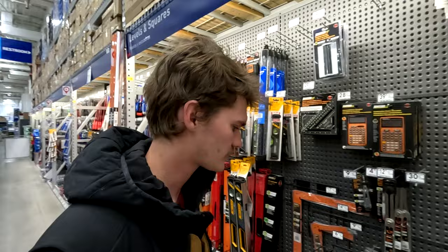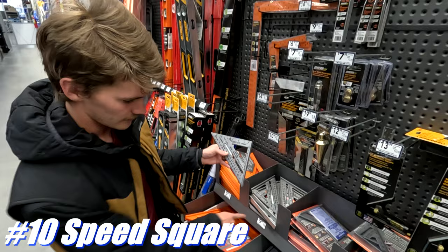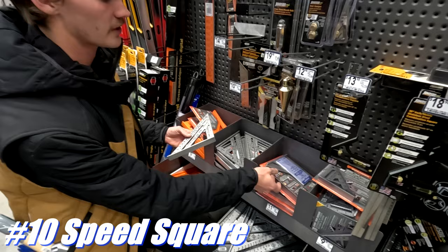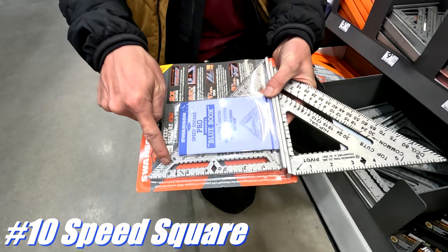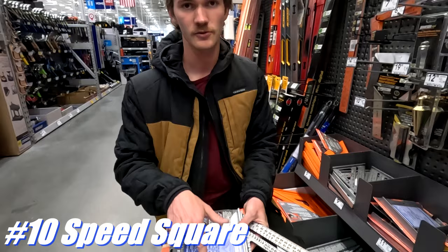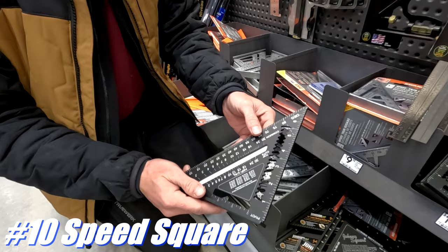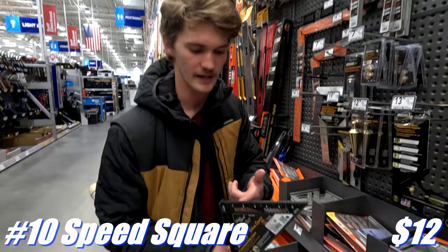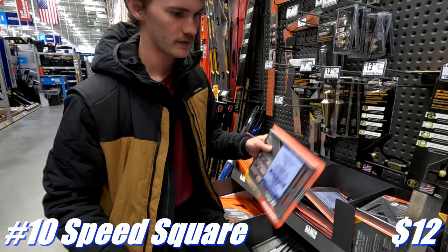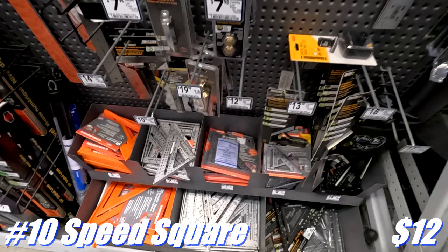For speed squares, here's a pro tip. This is the classic Swanson speed square — one is $10 and one is $12. What's the difference? The cheaper one comes with a book, which is cool but not really necessary right now. The important difference is this: on the $12 one the sliding marks go all the way up to five and three-quarters; on the $10 one they only go to two and three-quarters — and I use that feature all the time. There's also the Johnny square in black powder coat, but we're going with the $12 Swanson since it's only a couple bucks more and does more.